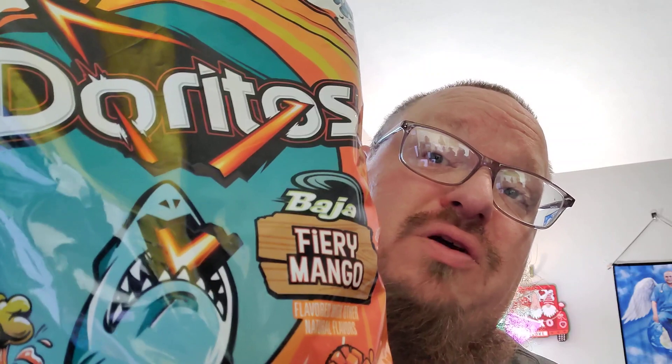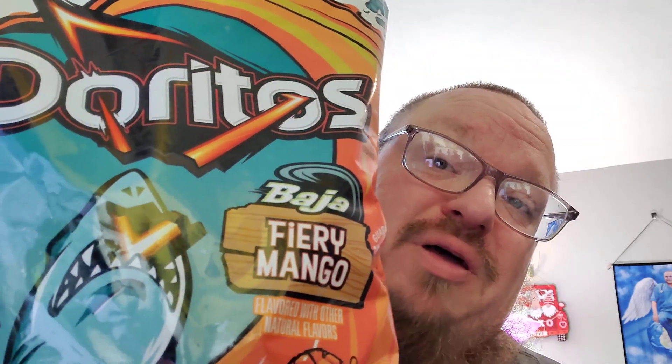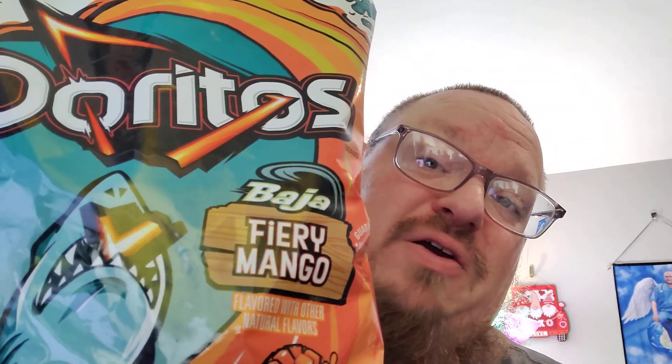Here's a quick review. I wanted to do a review because these are hard to find, and I finally found a bag and I'm going to try them and let you know. They're Doritos — Baja Mountain Dew Baja Blast and Fiery Mango. I don't care for Baja Blast and I don't like mangoes, but that being said, these kind of appealed to me for whatever dumb reason.